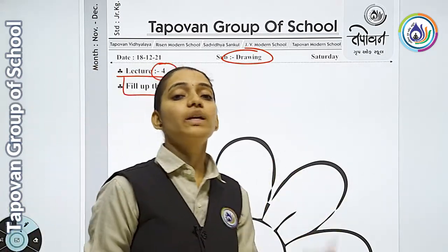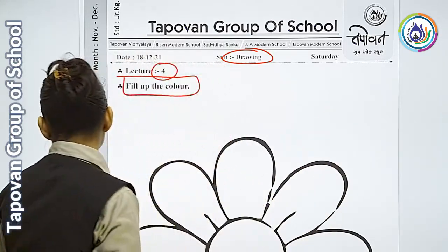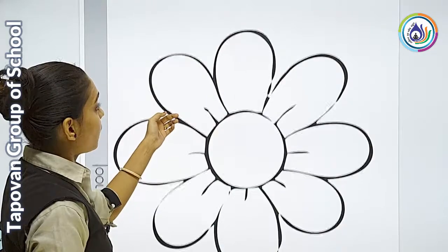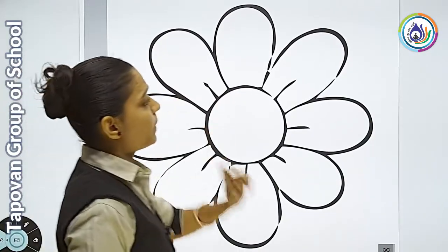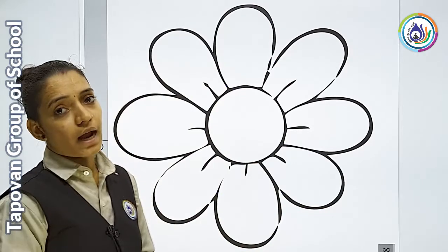तो आगे के lecture के अंदर हमने flower को draw करना सिखा था। वही flower के अंदर आज हम color को fill up करेंगे। तो फटा-फट से आपके पास जो भी color है — pencil color, crayon color — ले लीजिए। उसके बाद हम color को fill up करना start करते हैं।